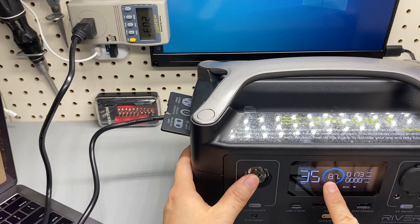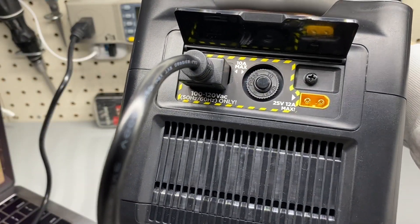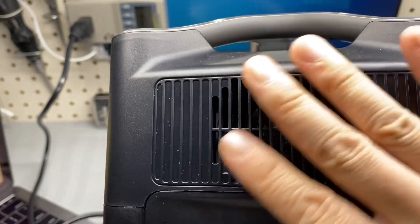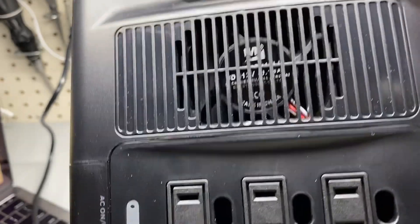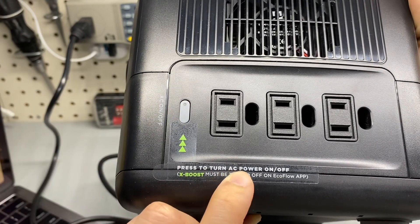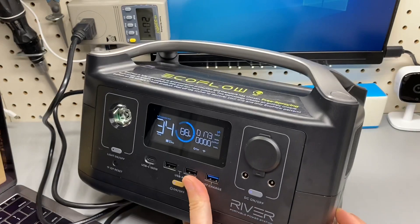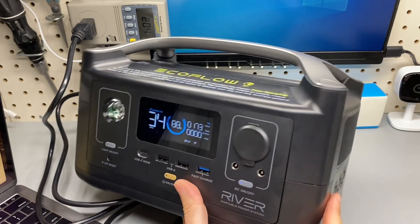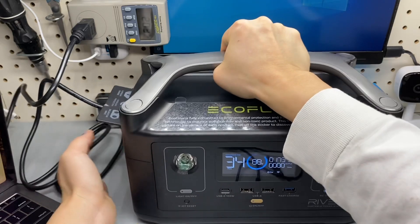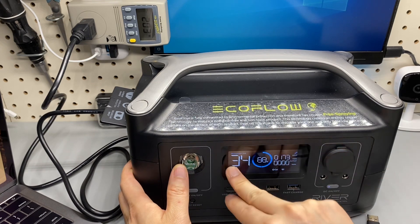Close to 90% state of charge, so the charging is slowing down — that's expected at the end of the cycle. The fan noise is noticeable. There are three AC ports with a press-to-toggle to turn AC power on and off. I'd prefer a long-press to enable and disable to avoid accidentally turning off devices. Currently at 88% charging at 173 watts with 34 minutes remaining.